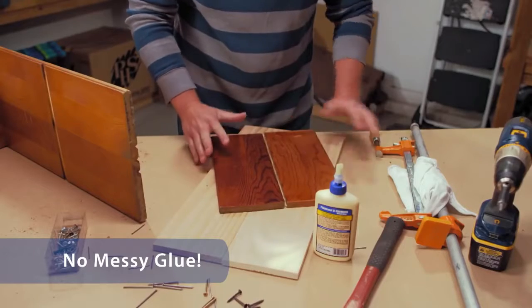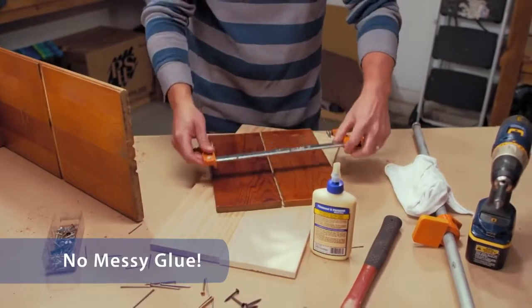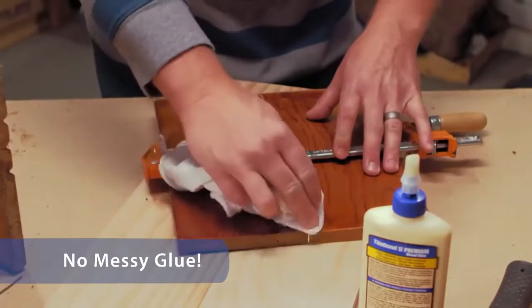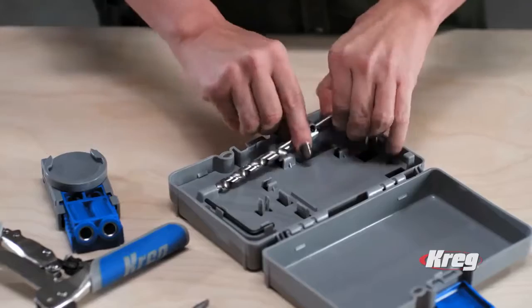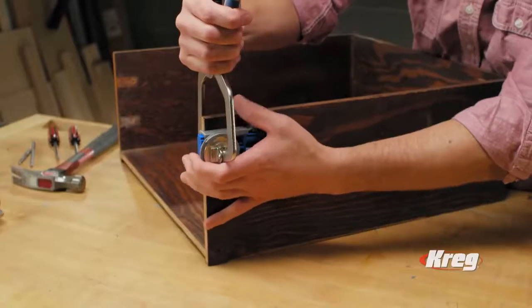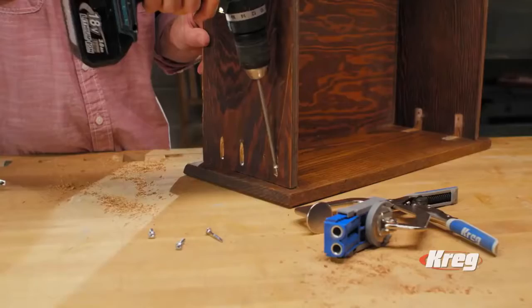The old way of doing things required clamps and glue. Alignment was difficult, and clamping force always seemed to squeeze out the glue and make a mess. But now, just put the Kreg bit with its stepped pilot tip into any drill, and your Kreg jig makes building as simple as 1, 2, 3.